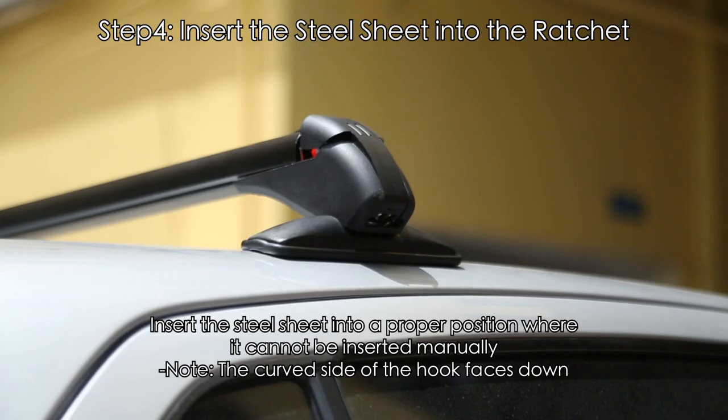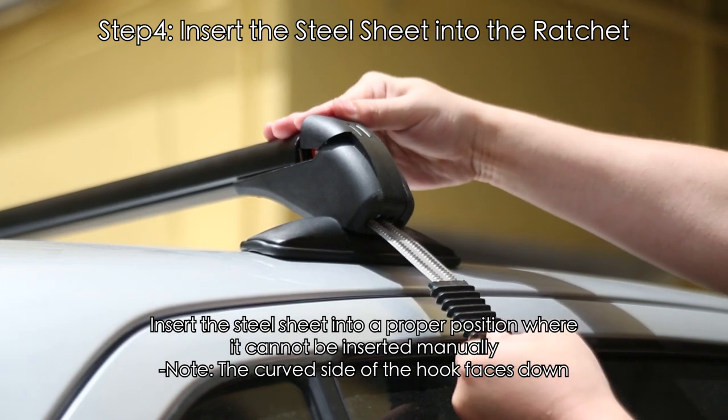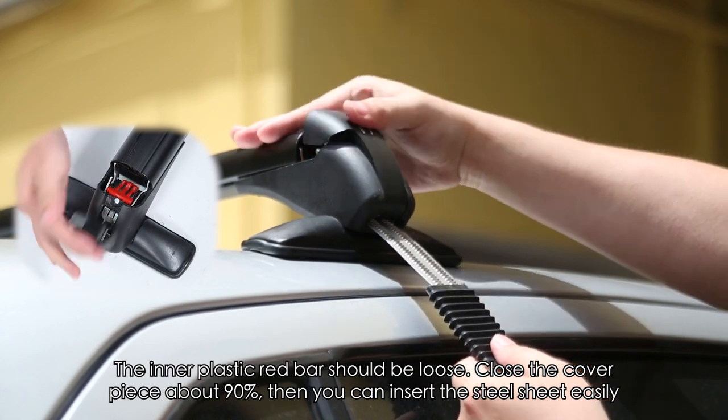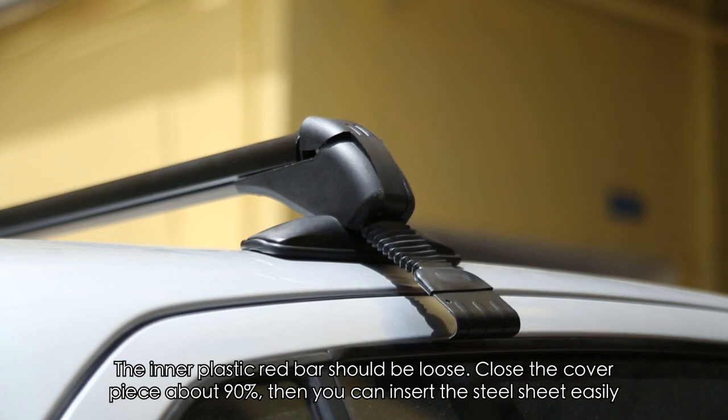Step 4: Insert the steel sheet into the ratchet. Insert the steel sheet into a proper position where it cannot be inserted manually. Note: the curved side of the hook faces down. The inner plastic red bar should be loose. Close the cover piece about 90%, then you can insert the steel sheet easily.